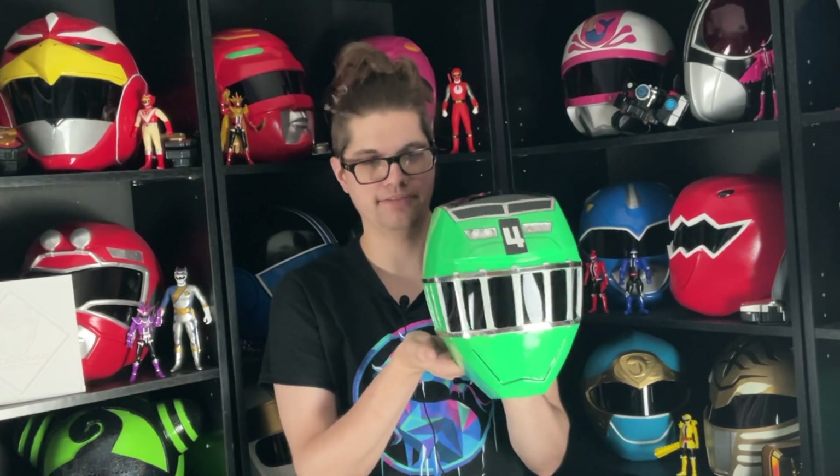Beautiful. Stunning. I love it. It could be a tiny bit better — again, this is like my first modern ToQger helmet and I learned a lot. I think the vinyl on the tracks is awesome. I really like it. I think it's the best way I can get chrome right now — I don't think I could get any better. And I think it's a valid option. I think this turned out wonderfully.